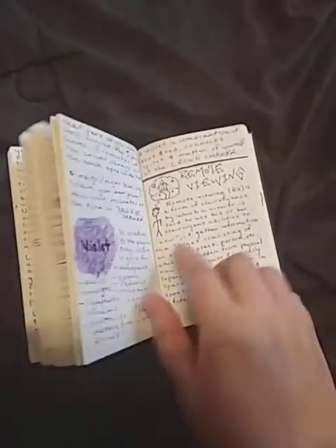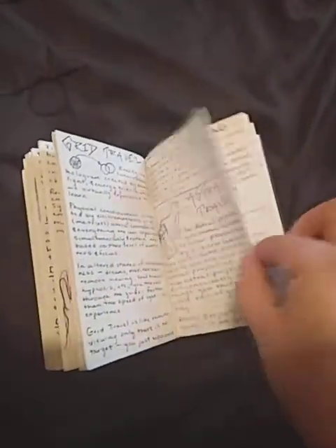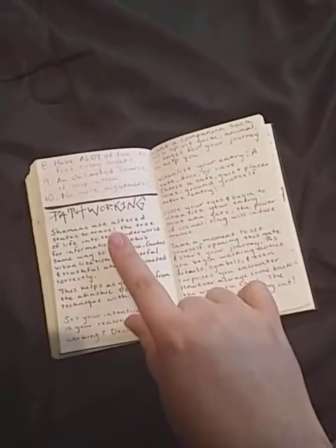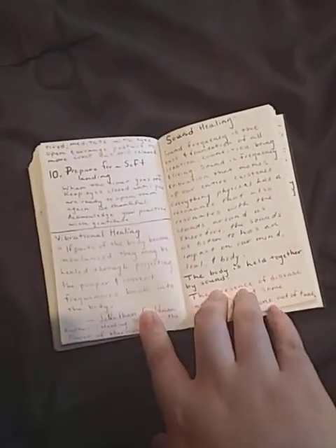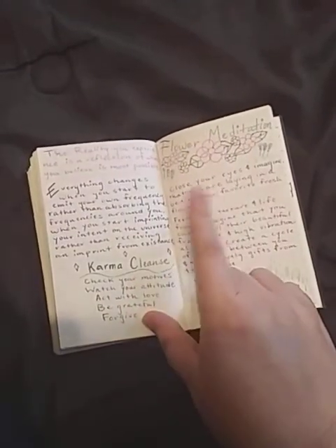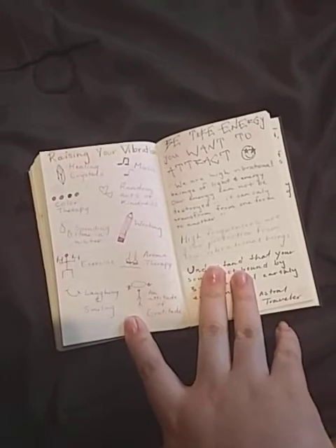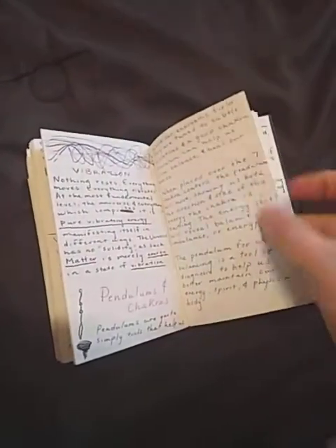Then we get to gifts: remote viewing, grid travel, astral travel, lucid dreaming, benefits of lucid dreaming, pathworking, mindful meditation, sound healing, vibrational healing, and the energetic exchange of sex — the battery effect. Flower meditation, karmic cleanse, some quotes, and then raising your vibration with some techniques.